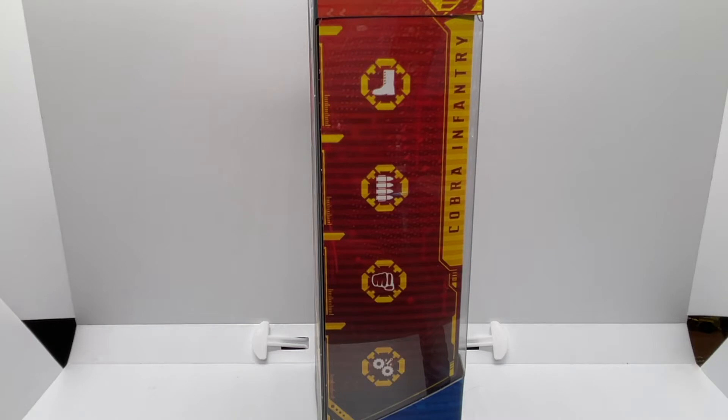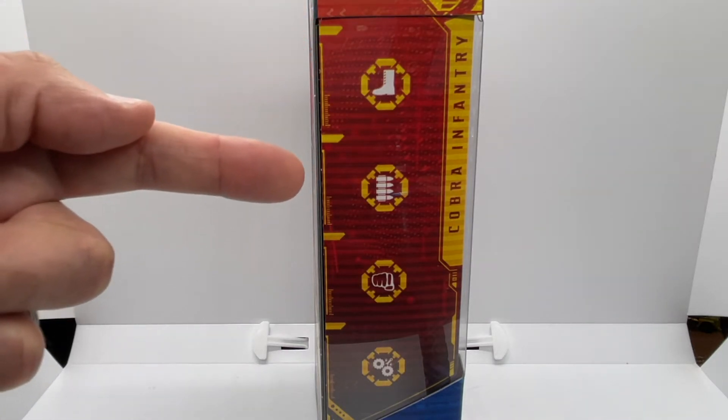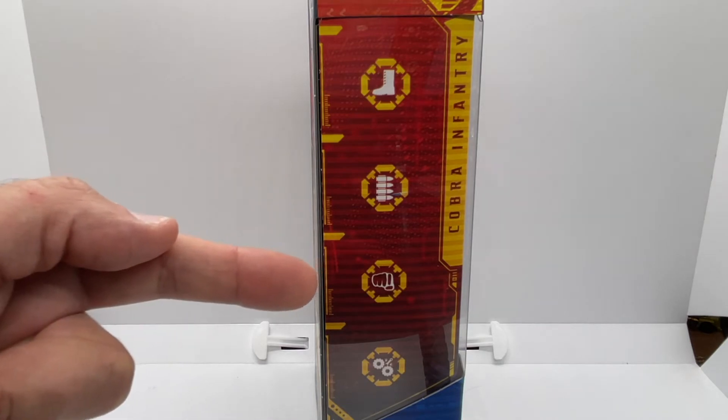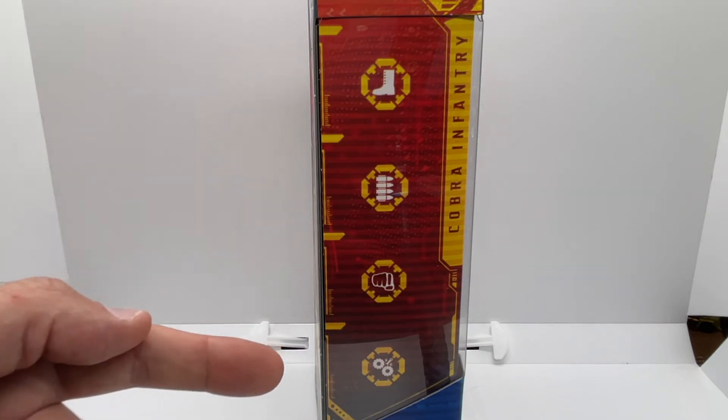Looking at the side of the box, let's get into his role and what the Cobra Infantry does best. He is a level one across the board, being a foot soldier, a wielder of light weaponry, hand-to-hand combat, and finally sabotage.